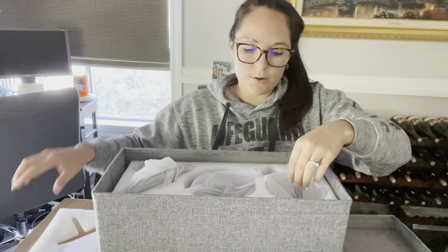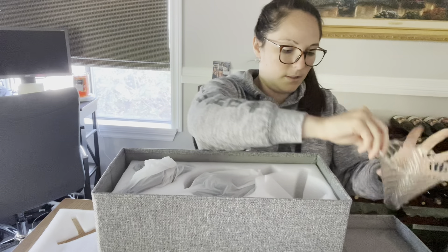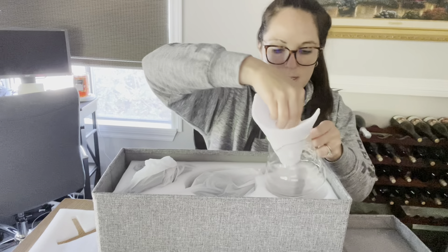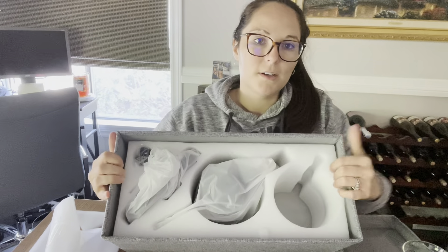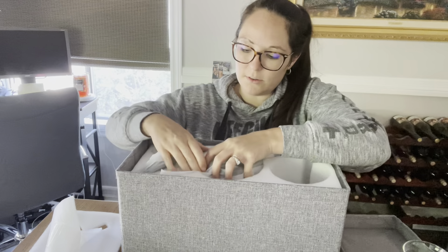We've got some styrofoam protecting the glass drip and the glass pot, which is super cute. This is how it's packaged — the dripper and the pot were in here, and we have the actual kettle right here.